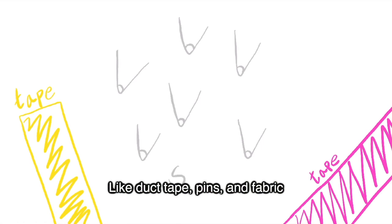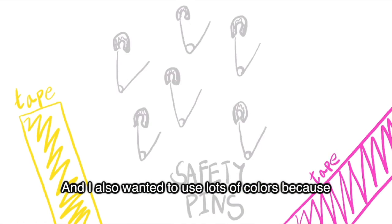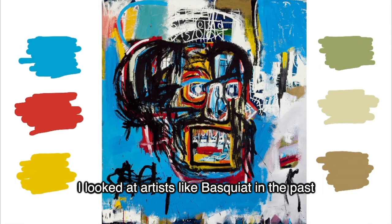For my new response I decided on using lots of materials like duct tape, pins and fabric. I also wanted to use lots of colours because I looked at artists like Basquiat in the past.